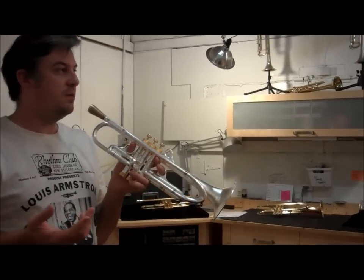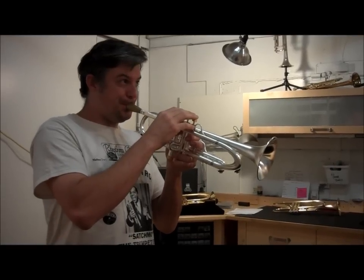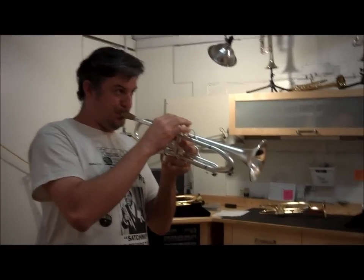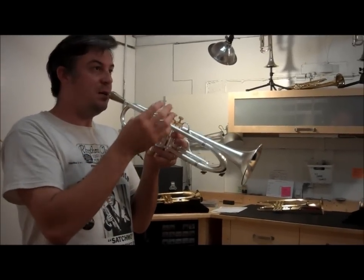Range and flexibility are very, very smooth, and all the notes lock in on all the partials. The scale from C to double high C all locks in.